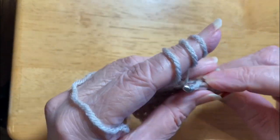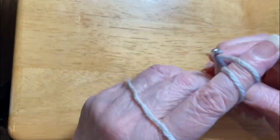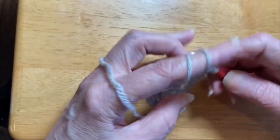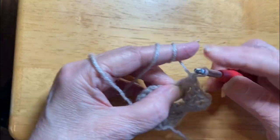When I turn this back over, you're going to see some pretty texture. It comes from flipping it over. You really can't see it too much on this side; you will with the next round.